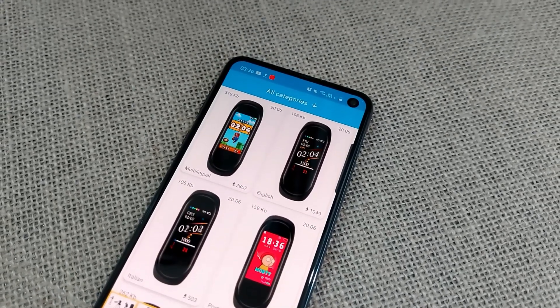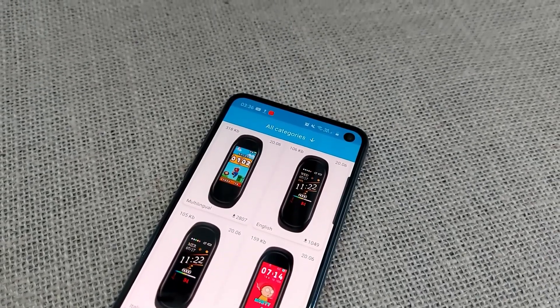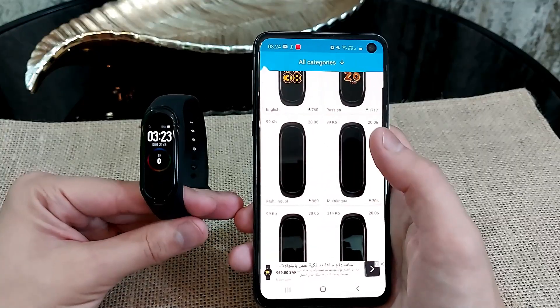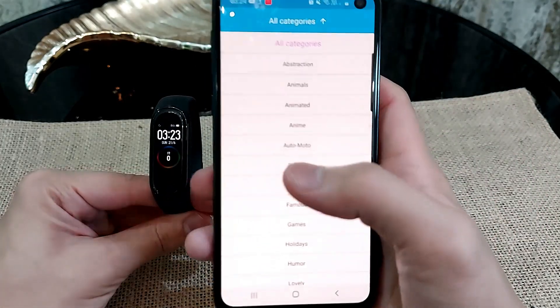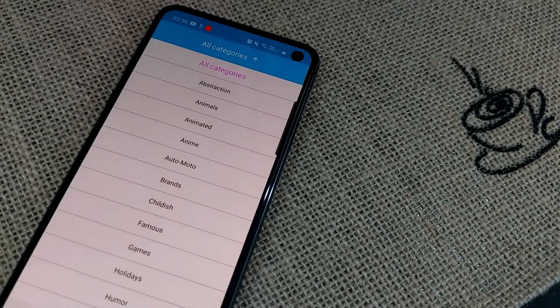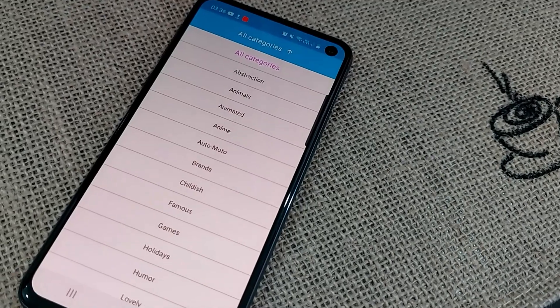When you open this app you're going to find tons of different watch faces. It took me some time to find the one I liked best, and it's probably going to be the same for you, because there are so many categories to choose from. I'll click on Automotive, which is for cars and motorcycles.